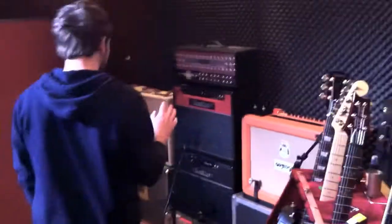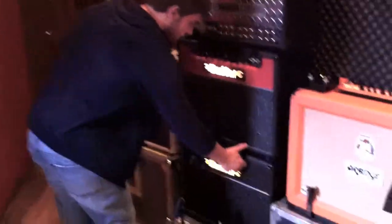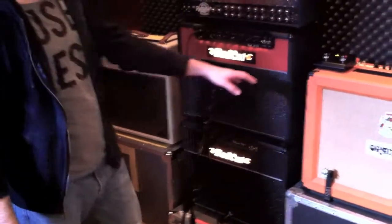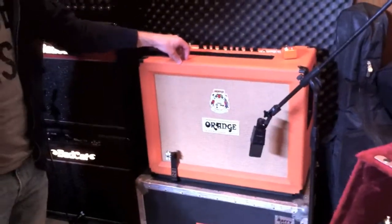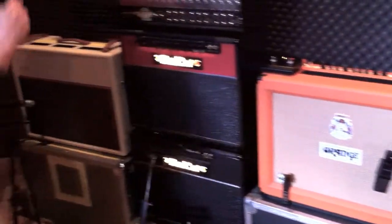Moving on, I'll show you some of the amps that we've got going on. Here we've got the Orange RockerVerb 30 — it's a 212 — we've been using that a little bit.